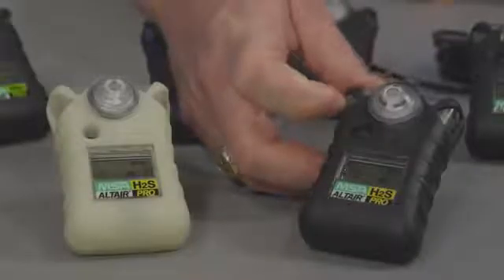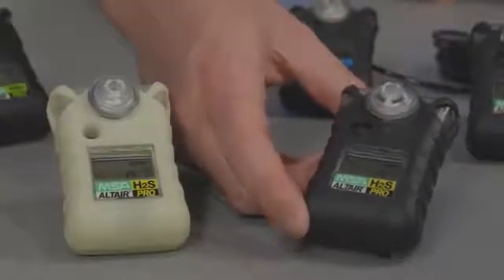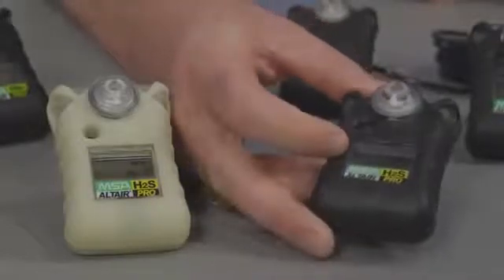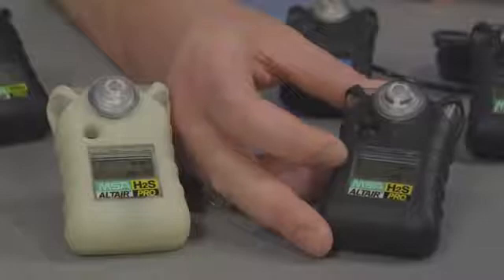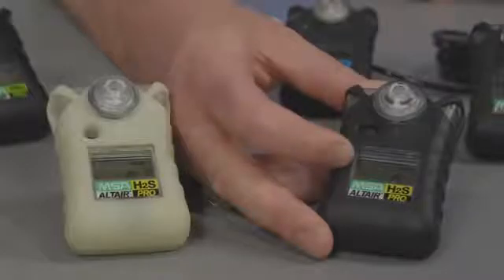The Altair and Altair Pro single gas detectors are very durable products. In addition to a protective rubber over-mold, there is a large LCD readout. In the Altair Pro gas detectors, the readout will show concentration. In the Altair single gas detectors, the LCD readout will show the number of months of life remaining on the product.